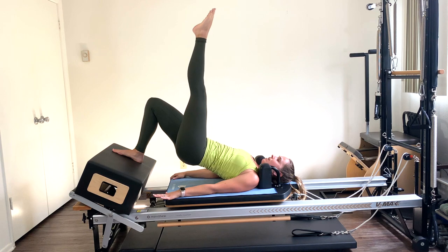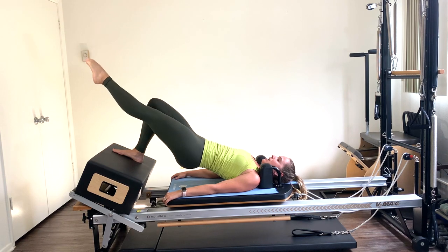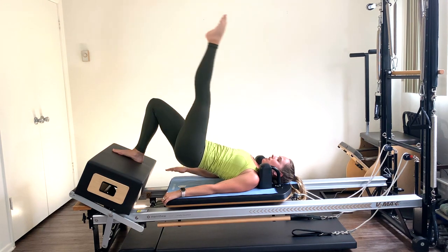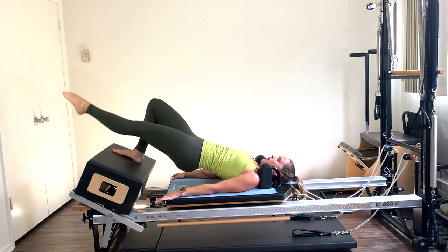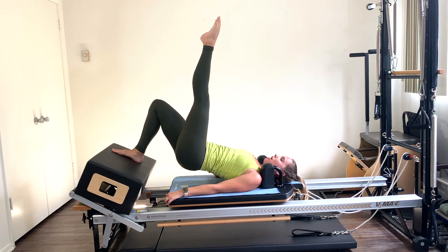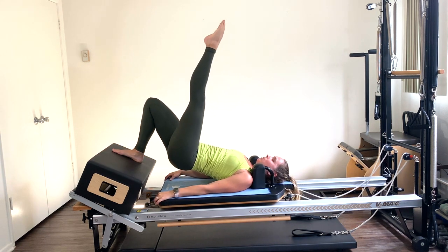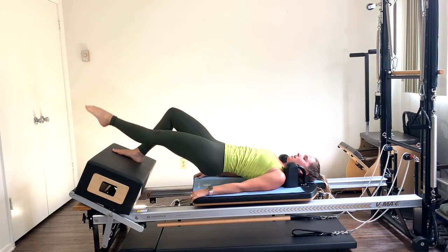Lift up and squeeze — five more, four, three, two, hold it up here. You're going to lengthen that left leg down towards the box and then back up to the ceiling. Keep that carriage still — you're isometrically working that right glute. Lower, don't let the hips drop. For a more advanced variation, press the carriage out as you lower the leg down, then pull the leg up as you pull the carriage in. Do whatever version feels good. This is a lot of work on that right hamstring and glute. Five more, four, three, two, last one.